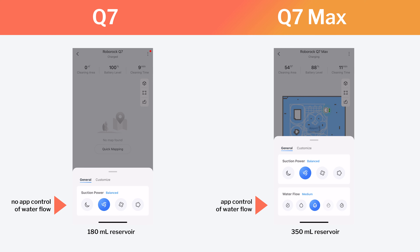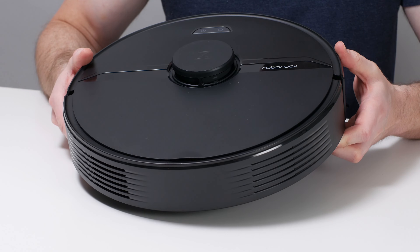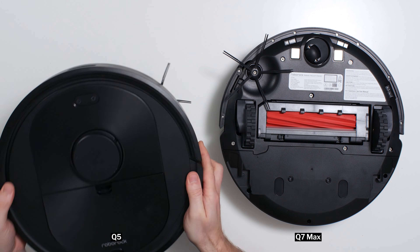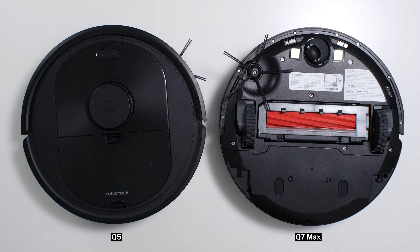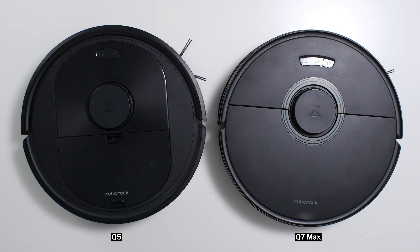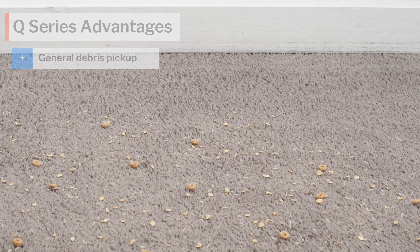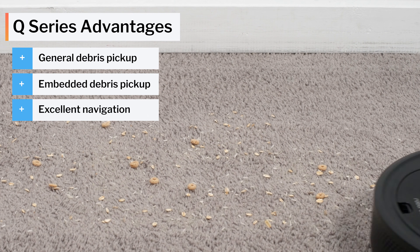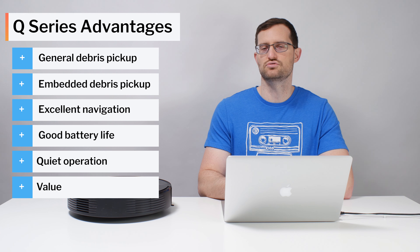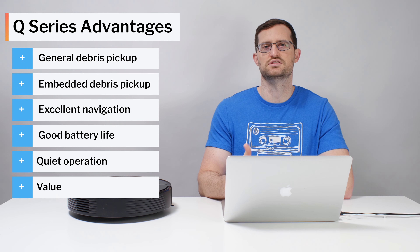In terms of general recommendations, the Q7 sits somewhat awkwardly between the Q5 and the Q7 Max in Roborock's Q-Series lineup. It's more expensive than the Q5 because it offers mopping functionality, but less expensive than the Q7 Max because its mopping is more limited. The Q7 looks to be intended for users that primarily want to vacuum and only want to mop occasionally or in smaller spaces. If that fits your use case, the Q7 can be a good option. Otherwise, the Q5 is the better, usually cheaper option if you only need to vacuum, and the Q7 Max is the better but usually more expensive option if you want a better mopping experience. All three Q-Series robots are very good overall — they all pick up debris well, navigate well, have great battery life, low noise output, and are usually very reasonably priced relative to their performance and features. For these reasons, we would pick any one of them over most competitors with the same or similar features.